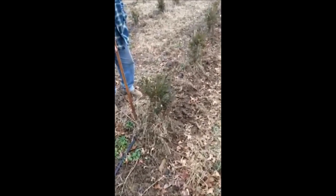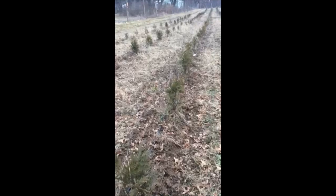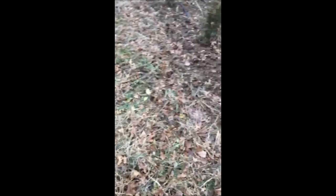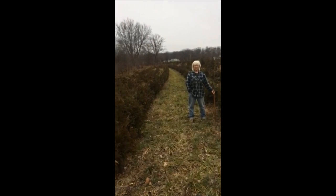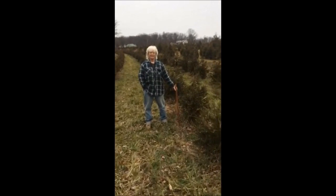This is the field six months after planting, mid-winter. These Green Giants are two and a half years after planting, also in mid-winter.